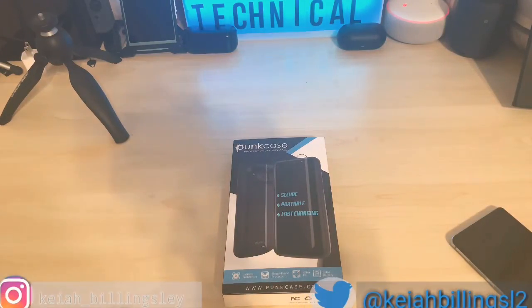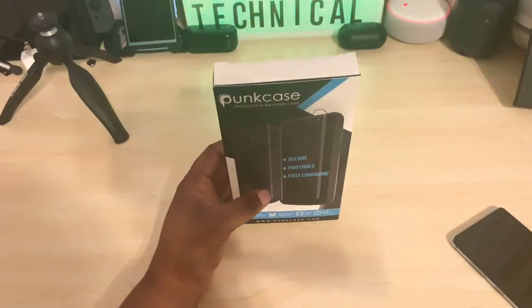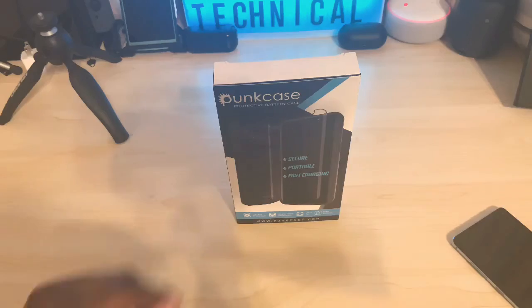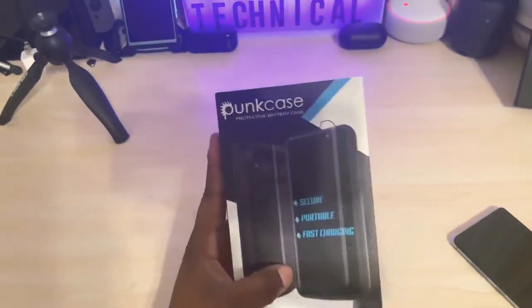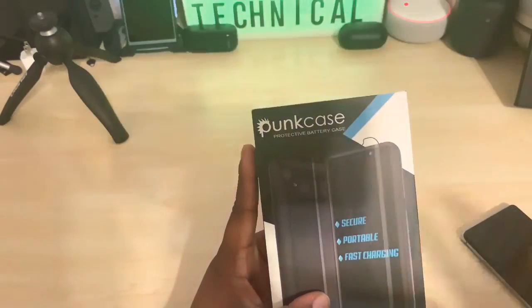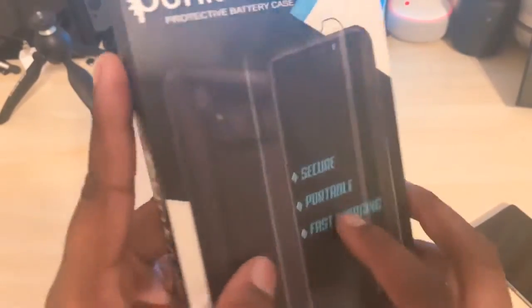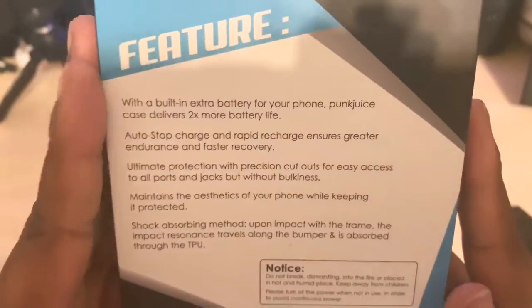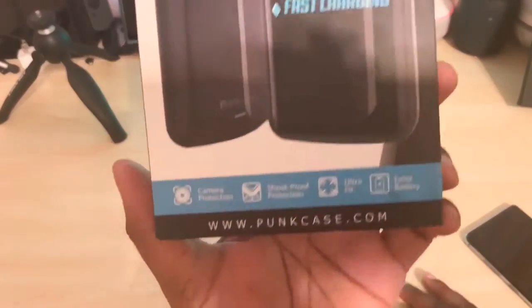What's up, I'm back again with another video. Today I'm going to do an unboxing of the PunkCase. This company reached out to me and wanted me to test this case out, so they asked me what case I'd like. I picked a battery pack case for my Galaxy S10 Plus. It says secure portable fast charging and it comes with a screen protector. I never really heard of this company before but they reached out to me.